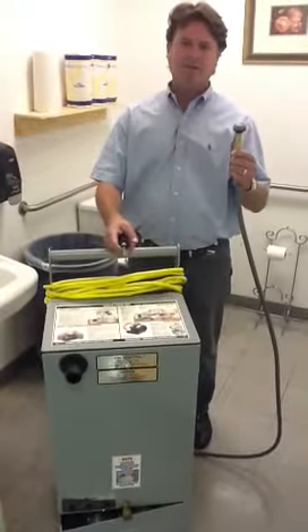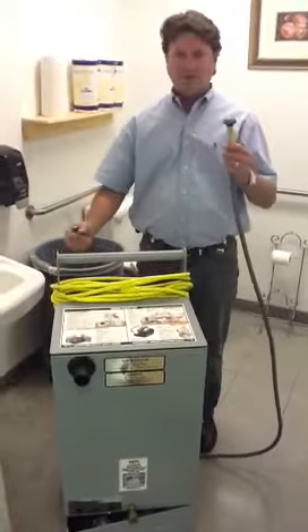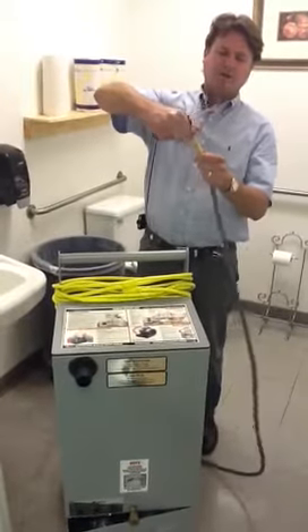An easy way to fix it is to hook your machine, get your machine plugged in, turn your pump on, and unscrew your filter here.